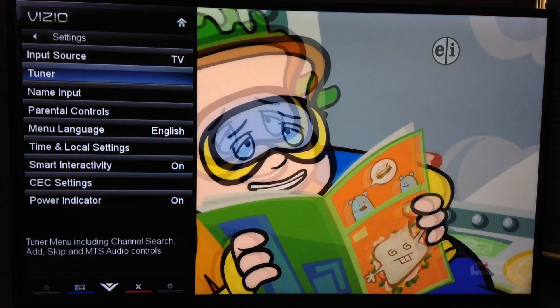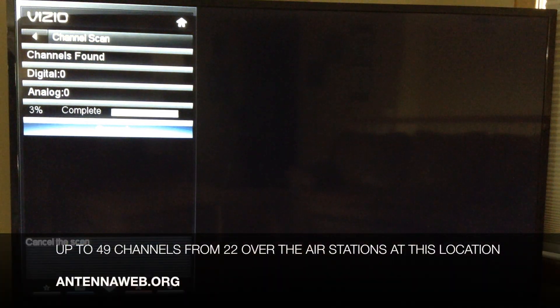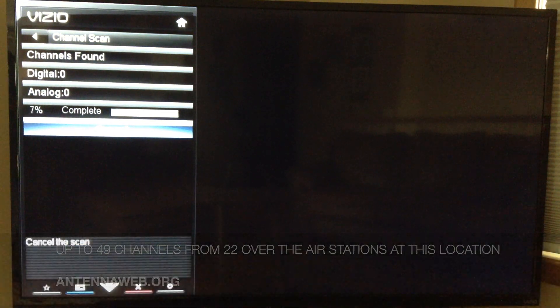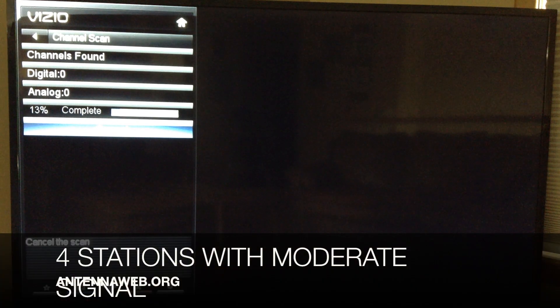Next, we're going to go into our television settings, make sure the tuner mode is on antenna, and run an auto scan. According to AntennaWeb, I have 49 digital channels available from 22 over-the-air stations, and 18 of those stations have a strong signal strength while four stations have a moderate signal strength.